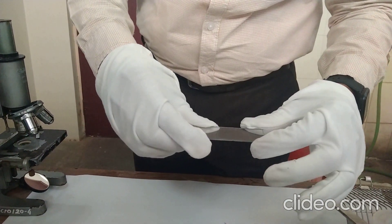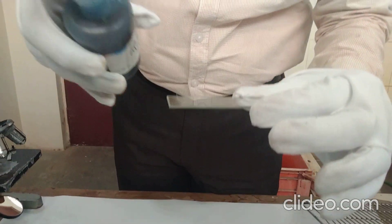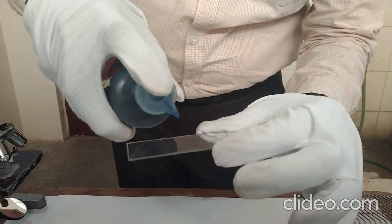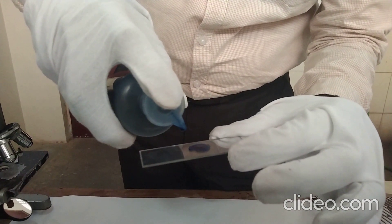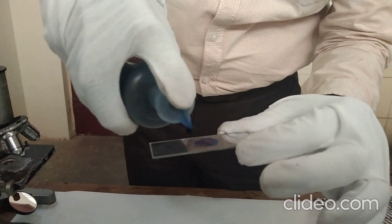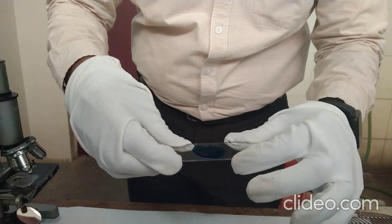Once it gets dried, put methylene blue as an indicator — just two drops of methylene blue. Mix this indicator properly onto the glass slide.